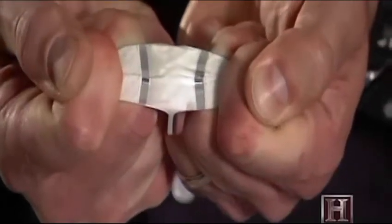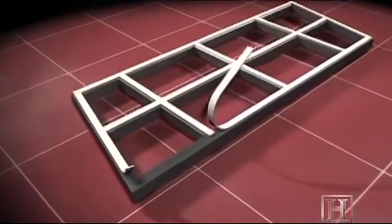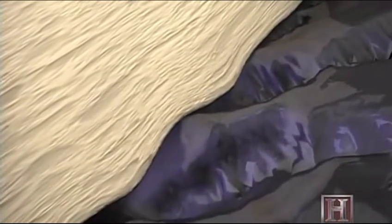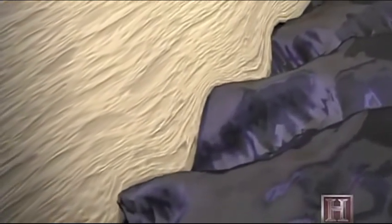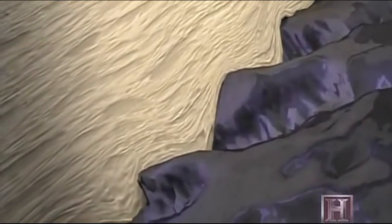Viscoelasticity is one of the most powerful ways things stick. When first applied, the VHB tape seeps and flows into the nooks and crannies of the surface to which it will adhere. This is the tape's viscosity, and it will continue to seep for up to 72 hours after initial application to achieve maximum stick.